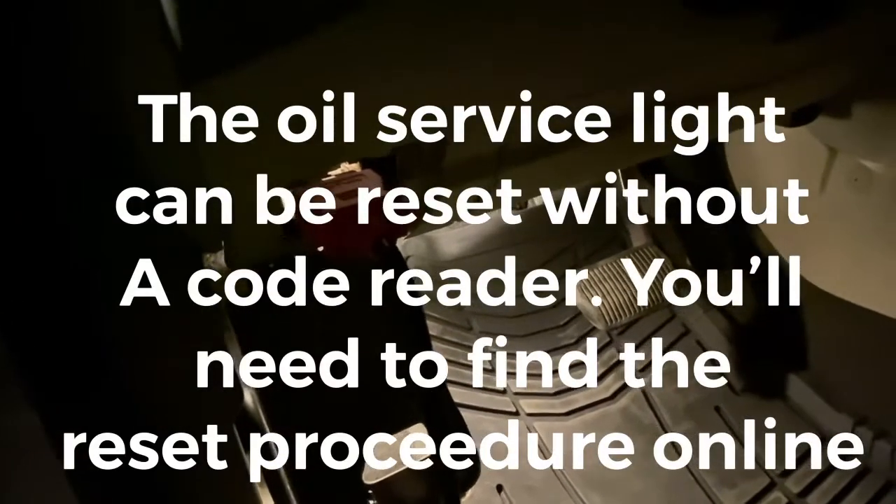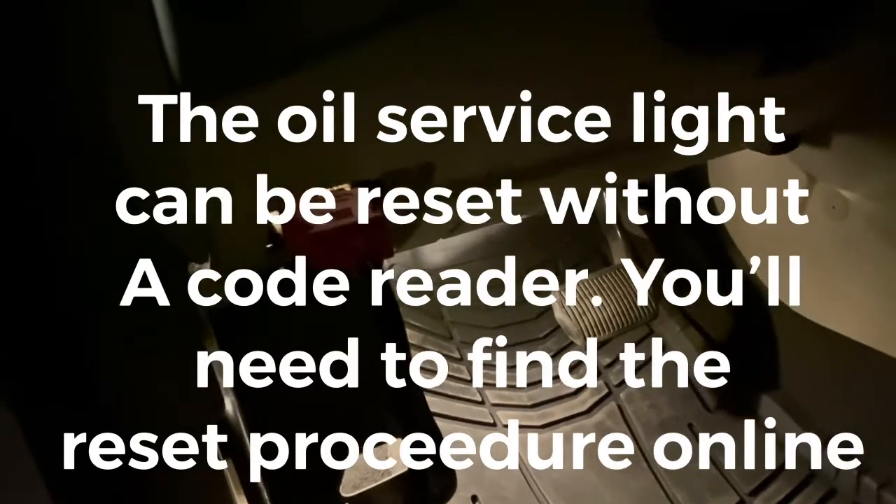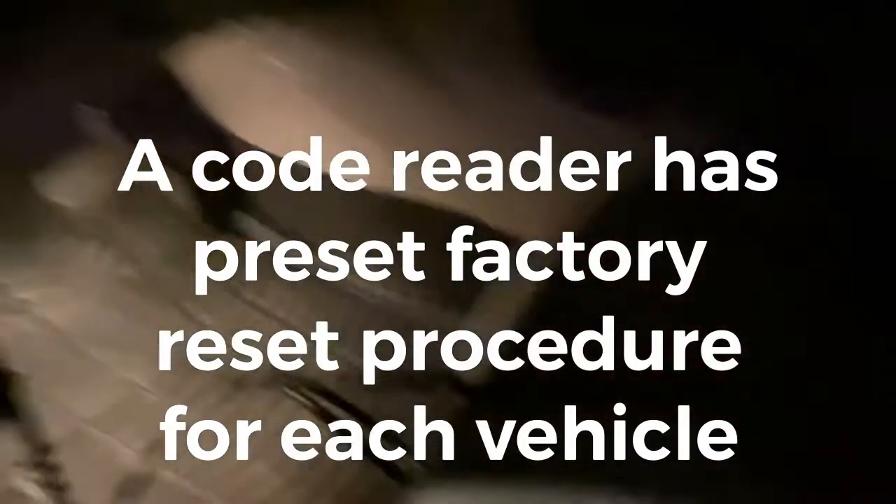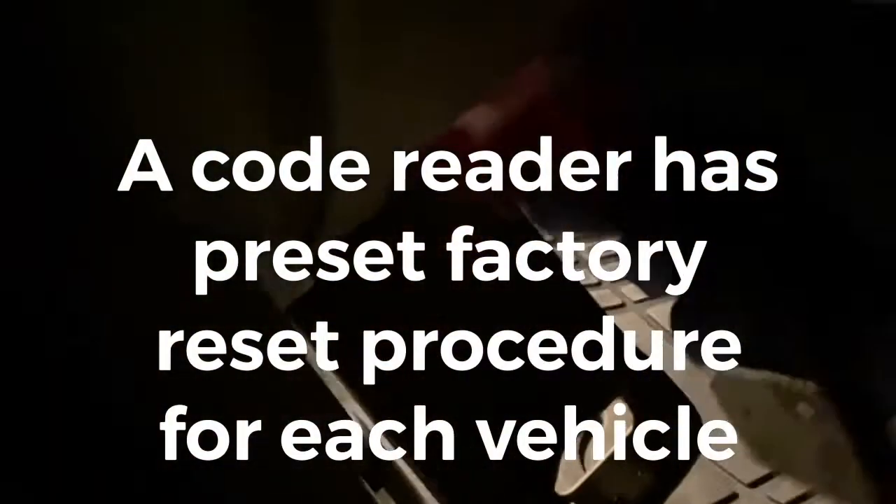First off, if you do not have one of these — it's the OBD2 code reader vehicle diagnostic tool — you cannot reset your service interval oil light. But most OBD2 code readers have this function. There are some that do not have it.